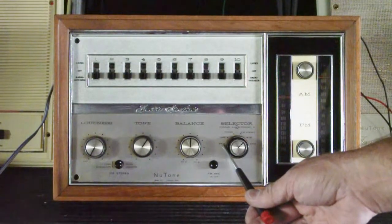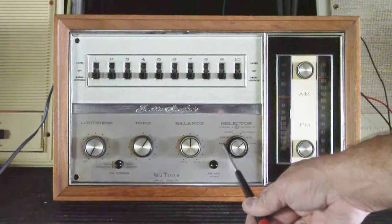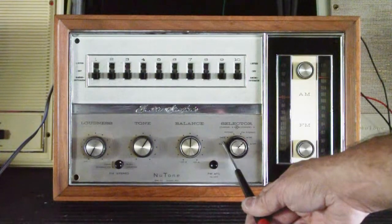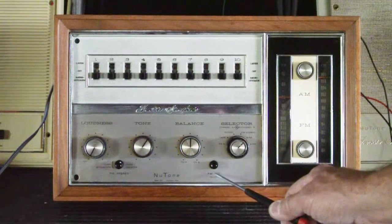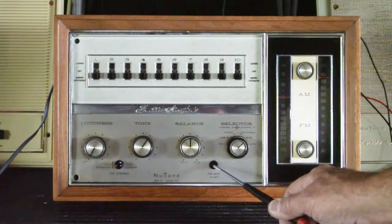There is also a TV input where you could tie it into your television speaker and have sound through your intercom from the television, which is pretty advanced for 1967. Down here you have FM automatic frequency control, which, when it's in the on position, helps keep the FM tuner from drifting off station.